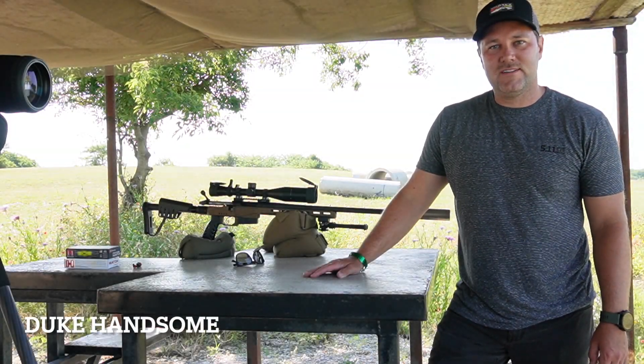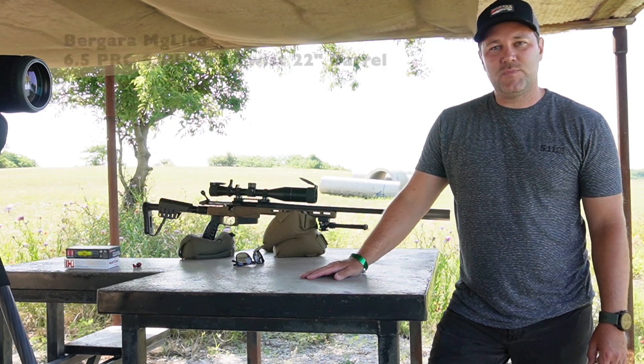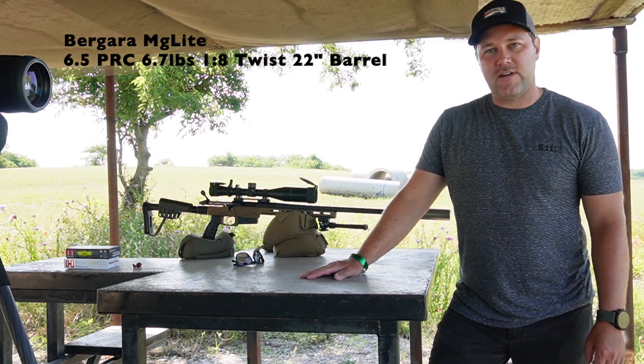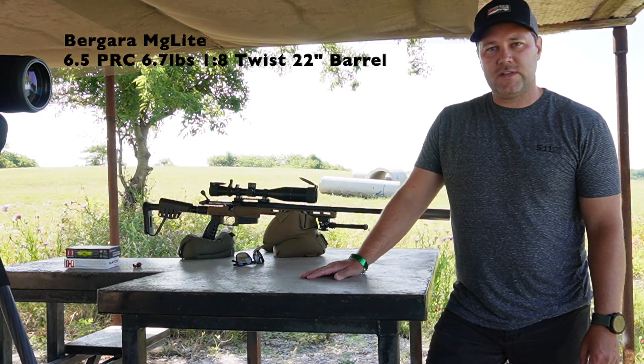Hey America, Duke Hansom here. Nice to see you again. Today we're out at the range putting the Baguera MG Light chambered in 6.5 PRC through its paces. First we're gonna verify zero real quick, make sure we're good, and then try out a couple different loads and see how far we can stretch it today.